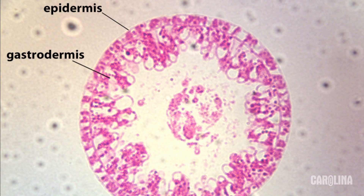They have two tissue layers, an outer epidermis and an inner gastrodermis. Most are marine, but hydras are found in freshwater. This makes them readily available and easy to study.